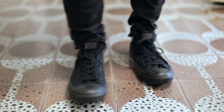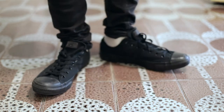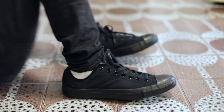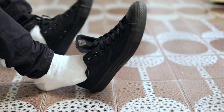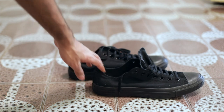Let me know what you think of these in the comment section below. These are a little big on me — they don't look ideal on my feet right now. But ultimately they're classics. Everybody knows about them. Pretty simple, pretty conventional sneakers.